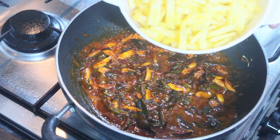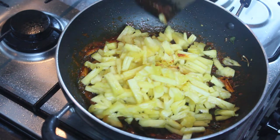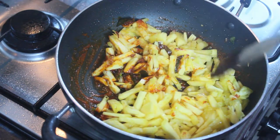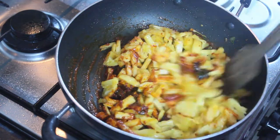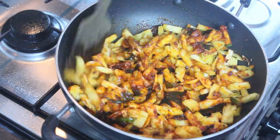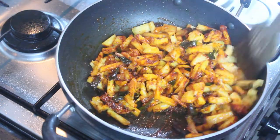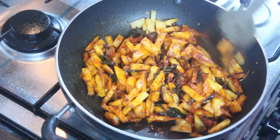We are ready to make pineapple. Add the pineapple.